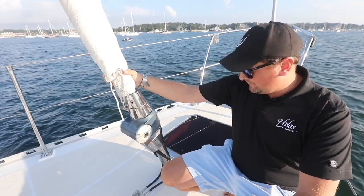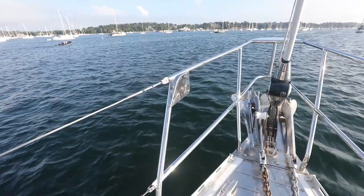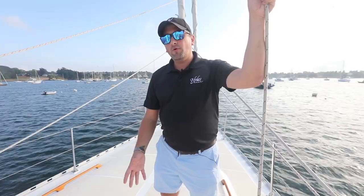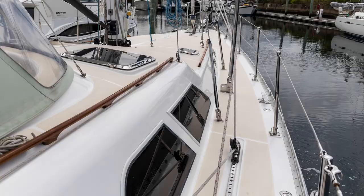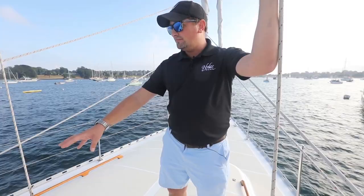Up here on the bow we've got some pretty substantial ground tackle — twin bow rollers, primary and secondary, all on this Lumar hydraulic windlass. Up on the fore deck of Rover, a couple of highlights worth pointing out: first off, you'll notice a lack of teak decks. We do have teak in the cockpit but up on deck it's all molded non-skid — a nice linen beige contrasting non-skid.